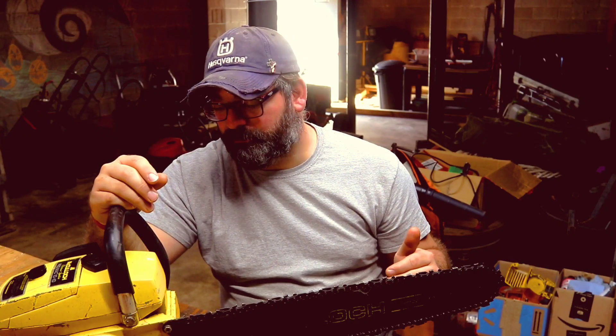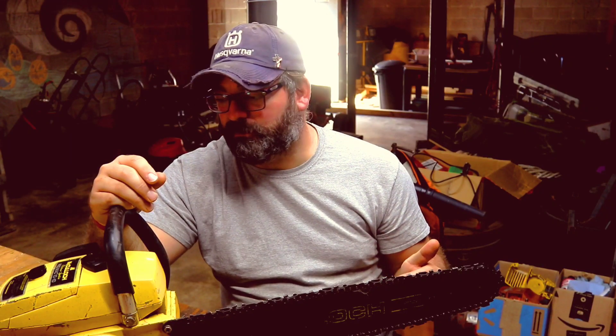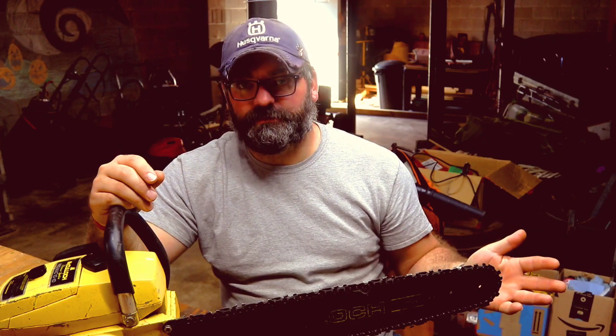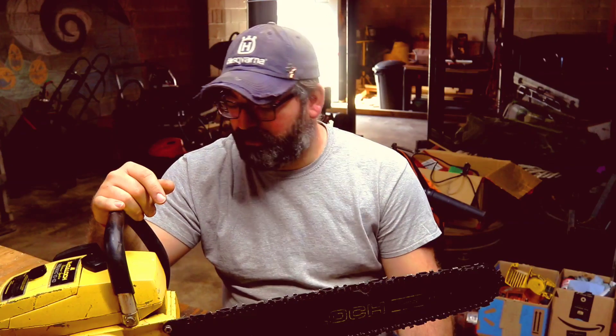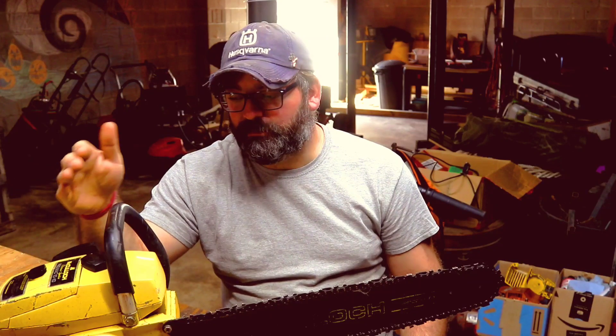I like older saws because they're reliable. You could have one sitting for 30 years, pour gas down the carburetor, and it fires right up. It may have issues with gas lines, but those are easy to change out. Working on other things just means getting your tools out and going at it. That's my review of the Pro Mac 10-10 — until the next video, you guys have a wonderful day.